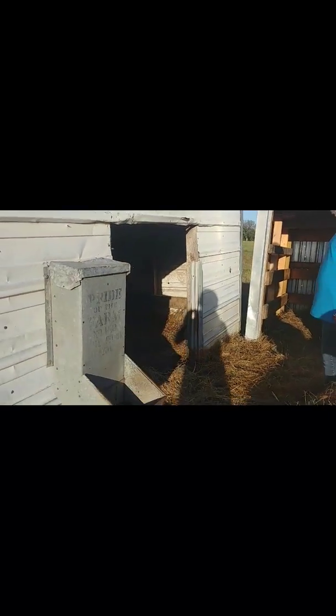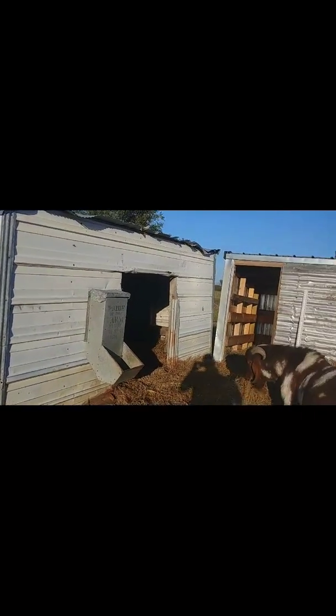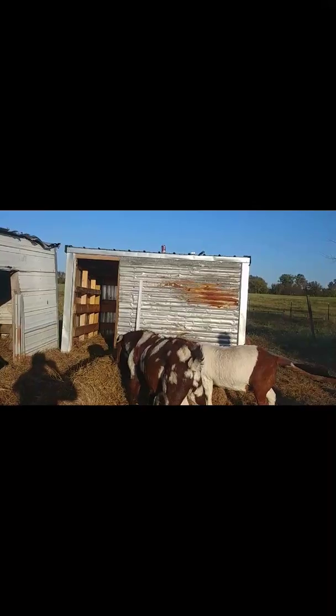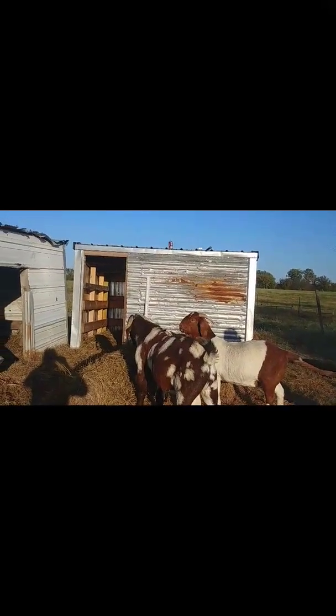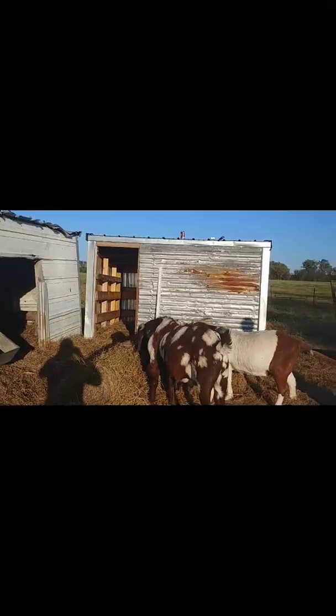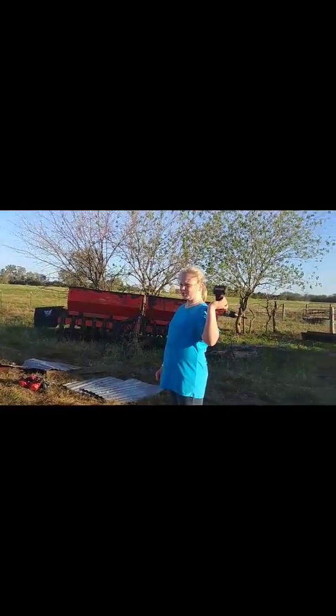I'm going to get a good shot of both of these together. Here's one shelter right here, and right beside it we have that one. That was a nicer one. It's kind of rustic now. Who doesn't like a rustic shelter? Makes it look homemade.